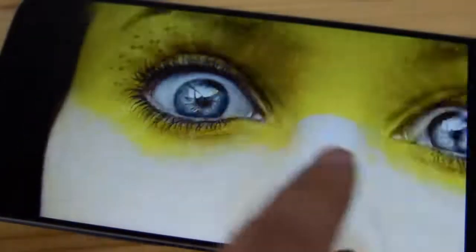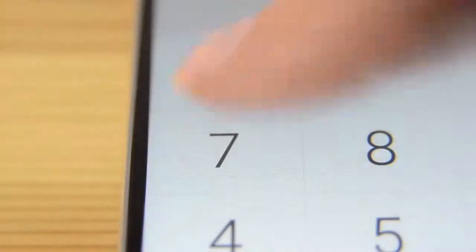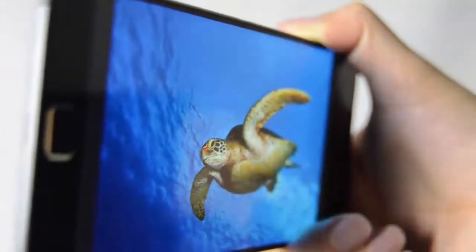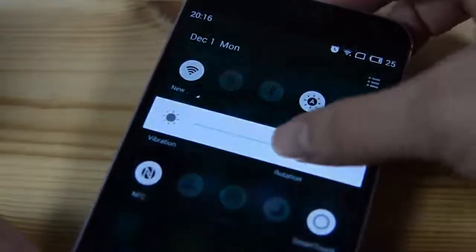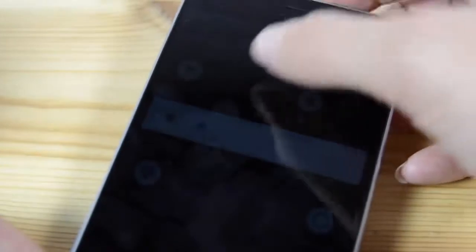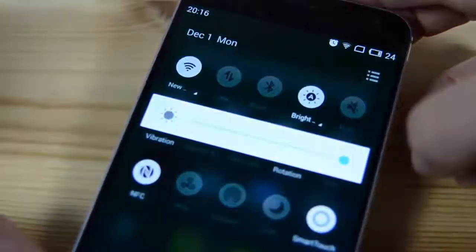I wouldn't call the color saturation overly vibrant, but it is definitely decent. What is a little different is it comes with a NEGA, or negative, LCD display. Viewing angles are solid and so is viewability in sunlight. The display boasts an impressive 546 ppi and comes with a very decent maximum brightness of 450 nits. There's also a lot of adjustment levels in terms of brightness — 2,048 levels to be precise.